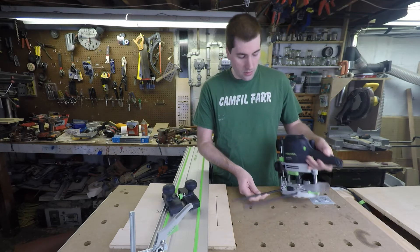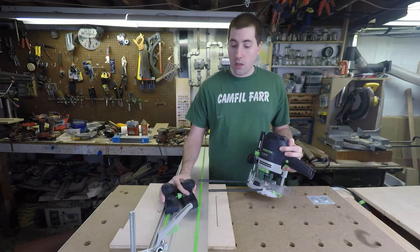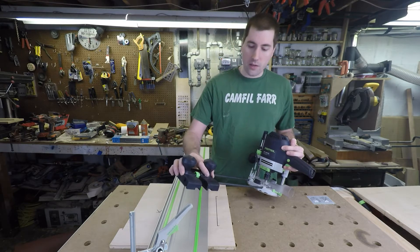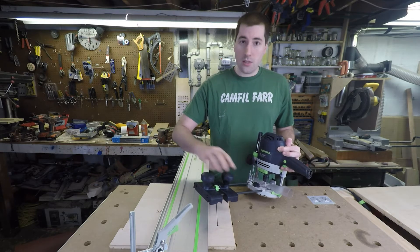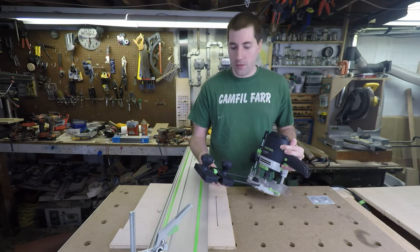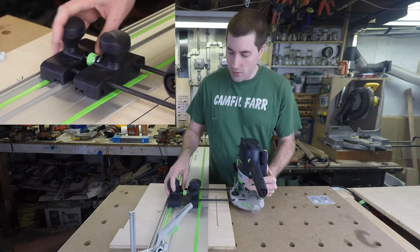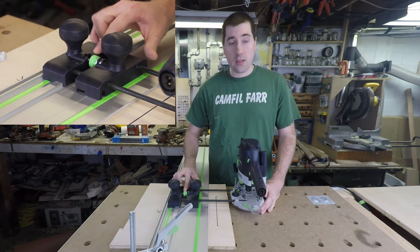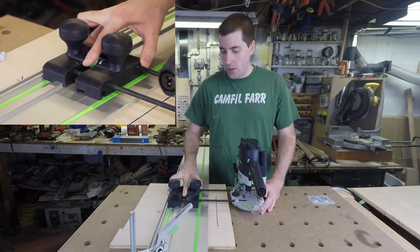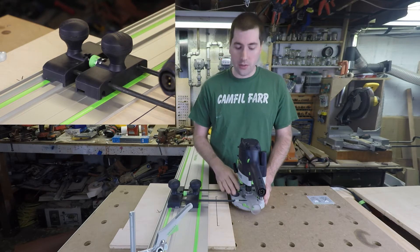First let me show you how it attaches to the router itself. The Festool Router comes with these two guide rods here, and the guide stop just slips over the end onto those two rods. It's got these two knobs that you use to tighten it down, and the reason there's two of them is there's two different ways you can use this. The first way is that you can leave one of these on the track, on this raised rail here, and then this allows you to use this micro-adjust to very slightly move this in and out so you can perfectly align your cut.